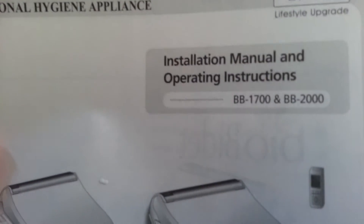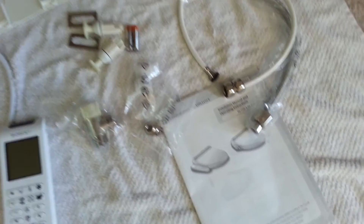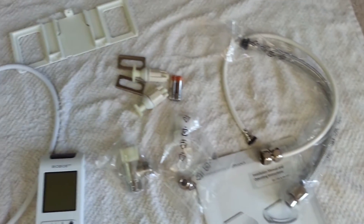Each bidet also gets shipped with a manual in case you have any additional questions or you want to look something up. Now that we've taken everything out of the box, let's take some time to look at each of these parts and talk about what they do. We're going to start with the bidet toilet seat.